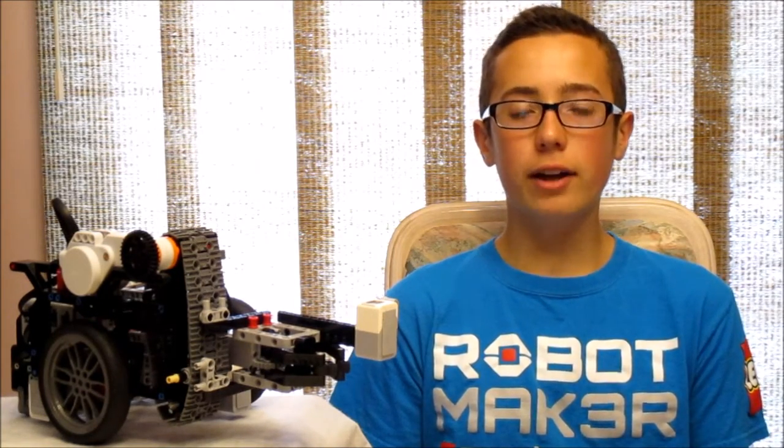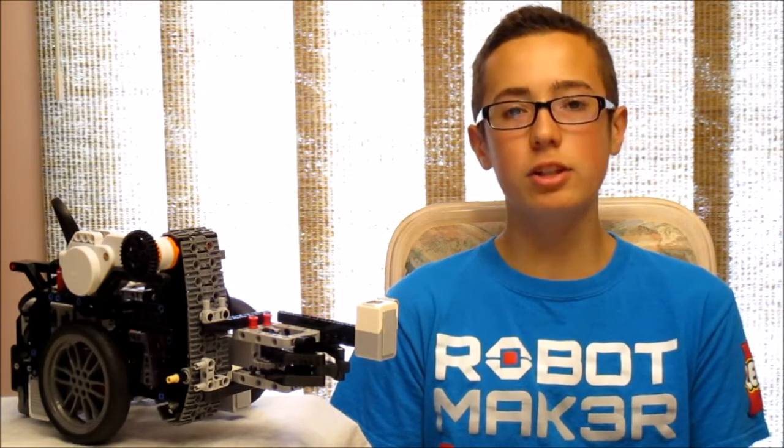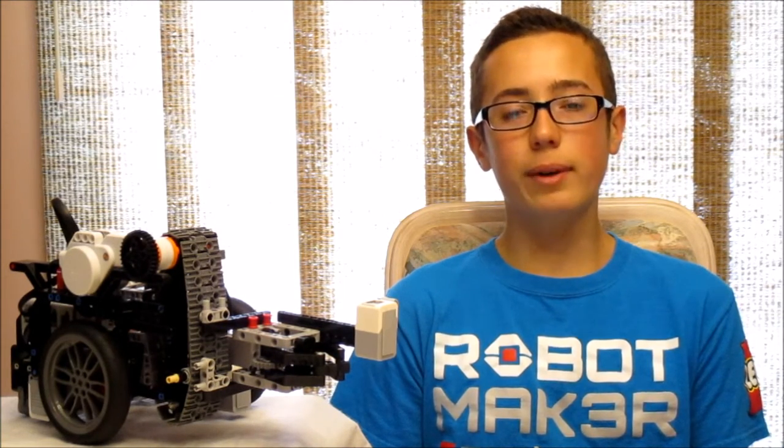Thank you for watching my video today. I hope you found it helpful and that it'll help you avoid making errors when reconstructing your robot at competition so you can score as many points as you can. Anyway, thanks for watching — subscribe to my channel for more EV3 tutorials and I'll see you sometime soon. Bye!